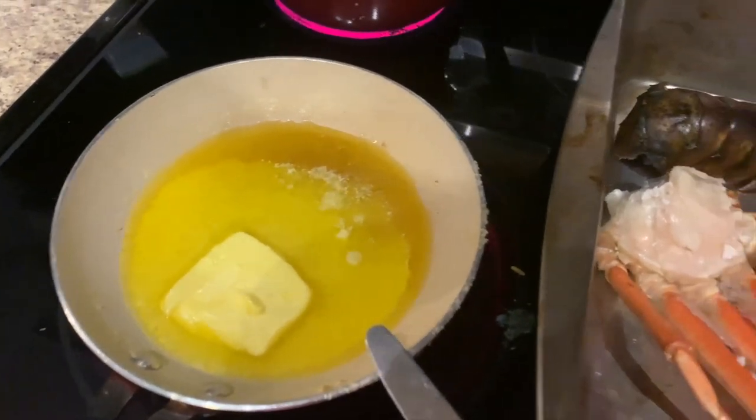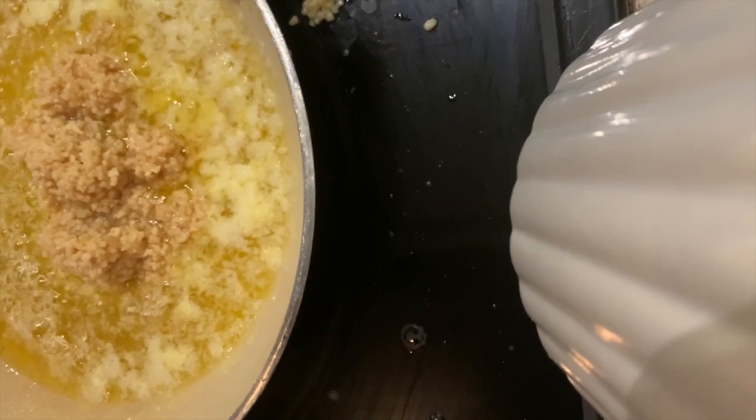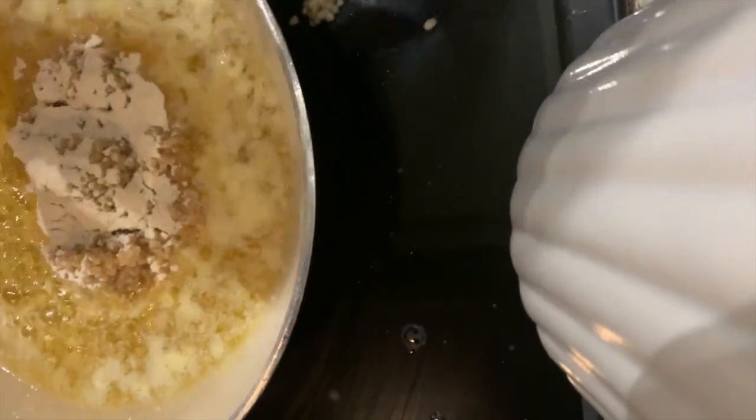Okay guys, my butter is done. I'm going to add a good amount of garlic and onion powder. This Old Bay is leftover so I mixed it with some nutritional yeast, and some black butter — it's a blackened seasoning that I had — so I kind of diluted it with that.